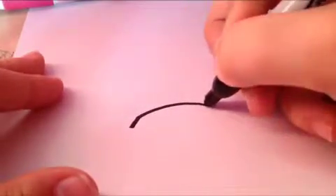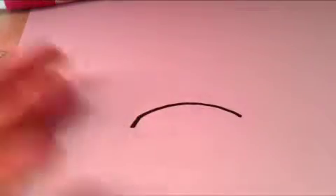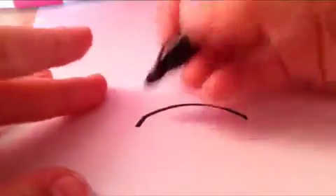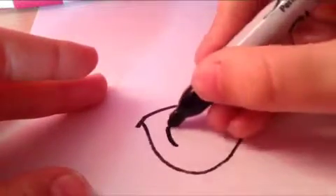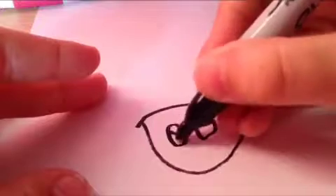So basically guys, what you're going to do is you're going to draw a little line, and then just from here, draw a little curve, and then you can draw some eyes like that.